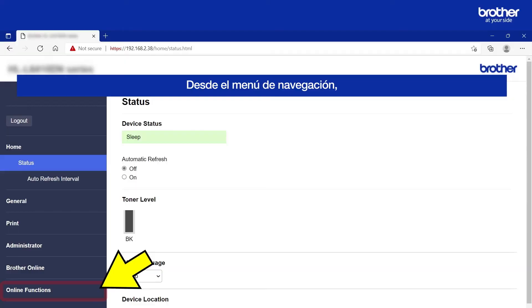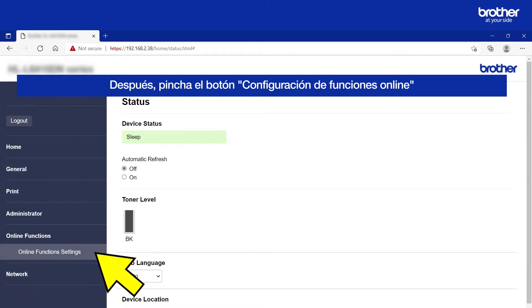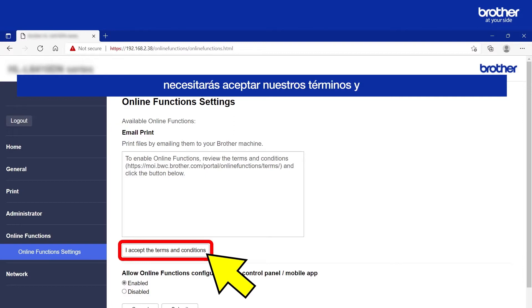From the navigation menu, click the Online Functions button. Then click the Online Functions Settings button. Before you can proceed, you will need to accept our Terms and Conditions by clicking this button.